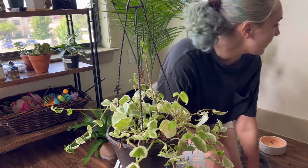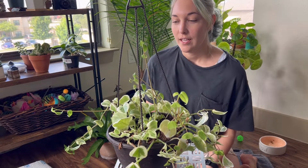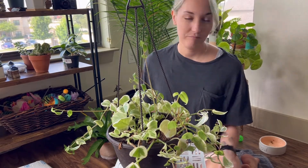Alrighty, okay. So I don't know how well you all can see me because I don't really have a dedicated space to do these repottings. That's what I'm doing today — a repot. So I need a little makeshift repotting setup in one of my favorite corners.